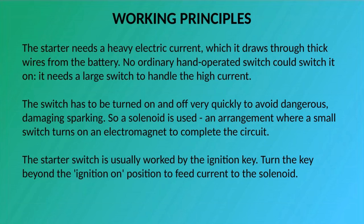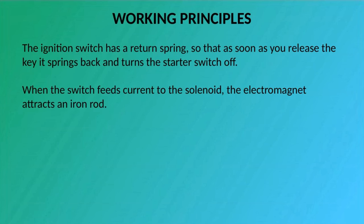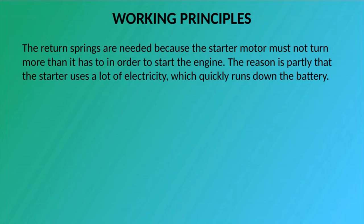The starter switch is usually worked by the ignition key. Turn the key beyond the ignition on position to feed current to the solenoid. The ignition switch has a return spring, so that as soon as you release the key it springs back and turns the starter switch off. When the switch feeds current to the solenoid, the electromagnet attracts an iron rod. The movement of the rod closes two heavy contacts, completing the circuit from the battery to the starter. The rod also has a return spring; when the ignition switch stops feeding current to the solenoid, the contacts open and the starter motor stops.